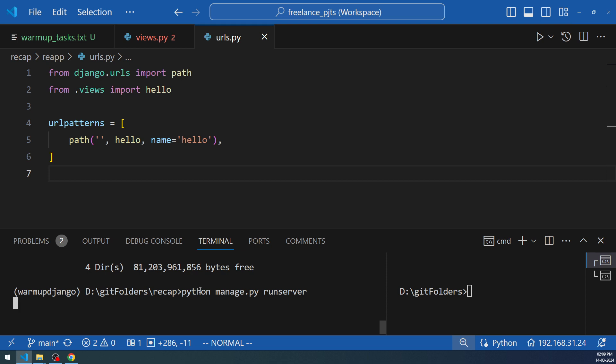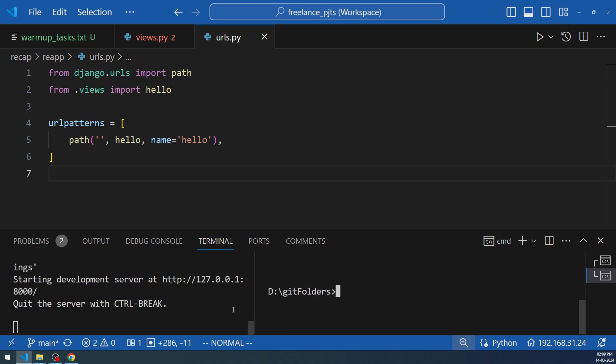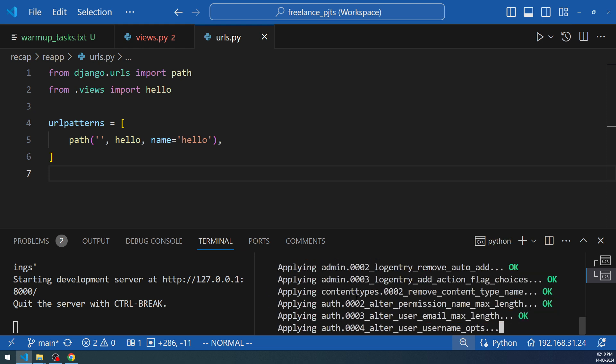Start the server using `python manage.py runserver`. An error immediately appears saying there are 18 unapplied migrations. To apply migrations, use the second terminal, activate the warmup-django environment, navigate to the recap folder, and run `python manage.py migrate`. You don't need to stop the server to do this — that's exactly why the terminal was split.